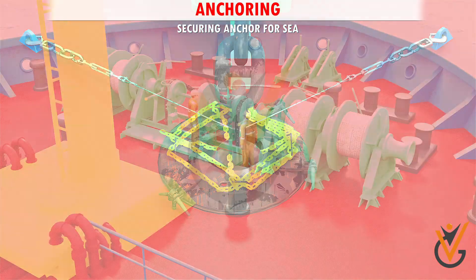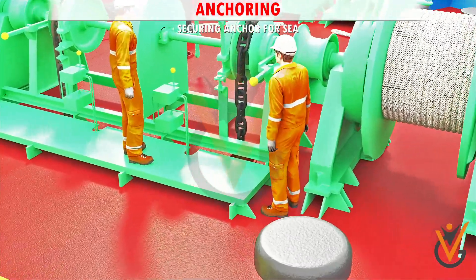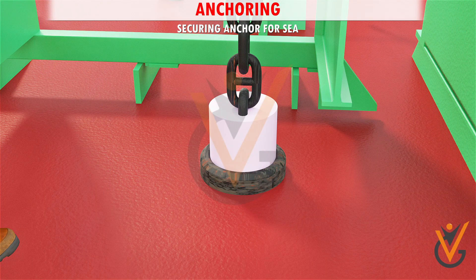Cover the hawse pipe with its metal cover and secure the same. Put metal cover plates on the spurling pipe. Spread cement concrete around the cover. Put the canvas cover over the cemented metal plates and secure the cover to the chain. This arrangement prevents water ingress into the chain locker.